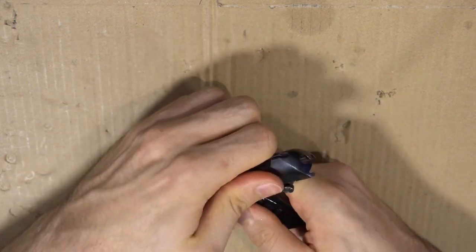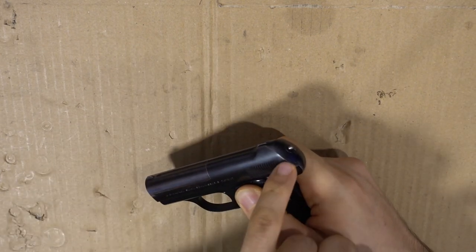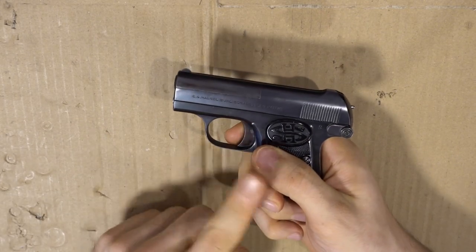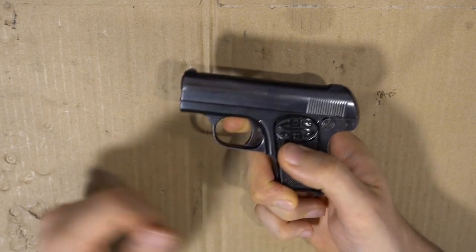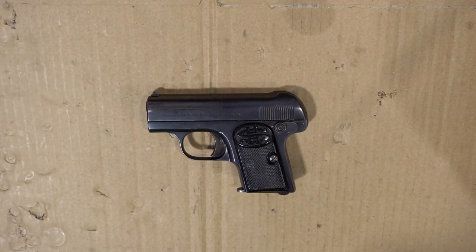Now for function testing: insert an empty magazine and check if we can put the gun into fire — this works. Put it back on safety, rack the slide in safe position, and we should see it isn't being cocked. Putting it on fire, we can rack the slide and now it's cocked — the indicator is sticking out. Put it back on safe and try to pull the trigger: knowing it's unloaded and pointed in a safe direction, I cannot fire. Put it on fire and I can fire. The safety features work, everything's back together — we're done with field stripping and cleaning. Have fun!